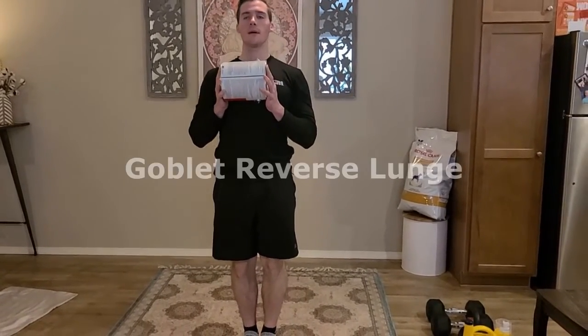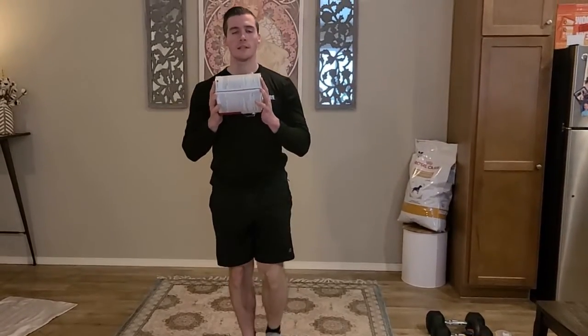Up next we're going to have a goblet reverse lunge. I'm using my paint can here. Start with feet together, good tall posture, take a step back, down, up and together, then the other foot. If this reverse lunge isn't going to happen, we've got the goblet squat to always fall back onto.